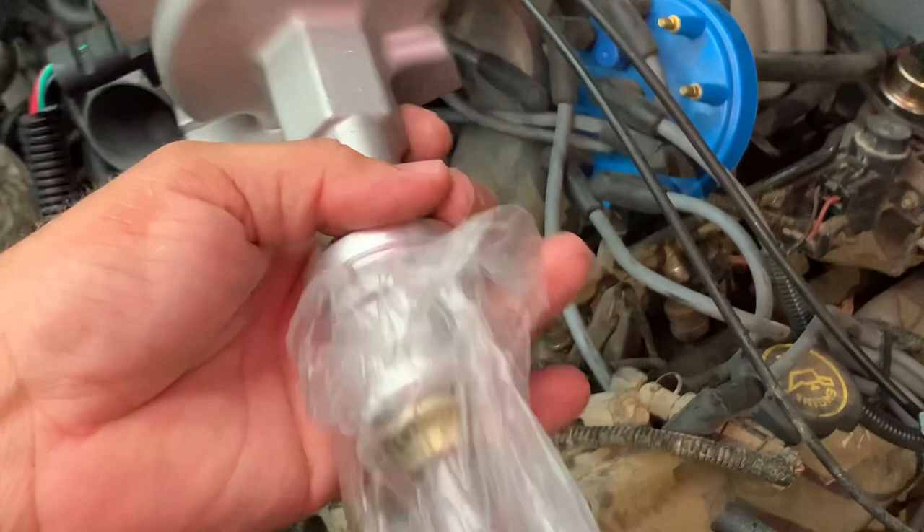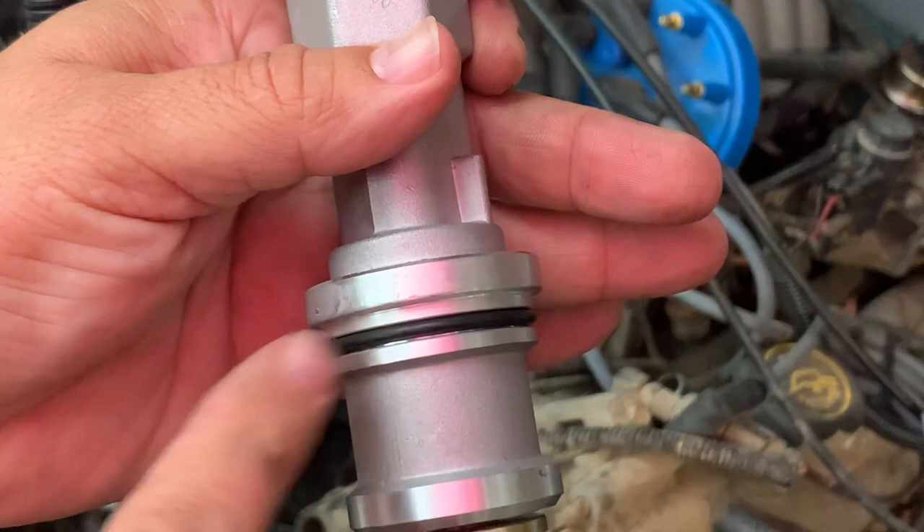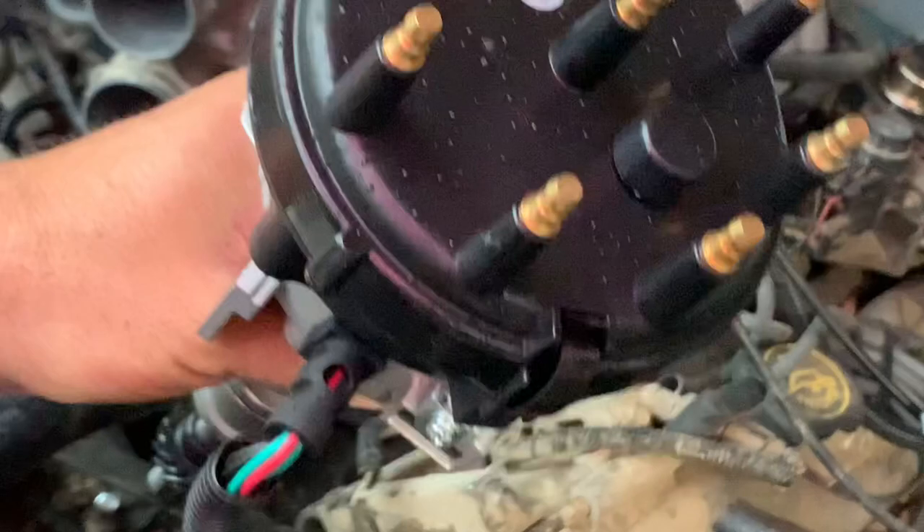There's our old troublesome distributor, and here is our brand new one. You can get this complete with a cap and rotor. You want to put a little bit of lubricant on the o-ring so we don't chafe it and cut it when putting it back in, and grease this little gear here.